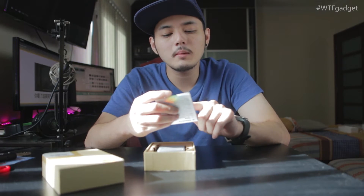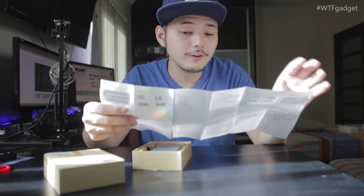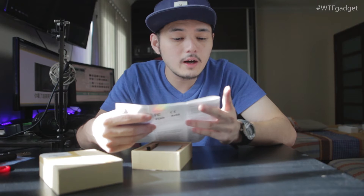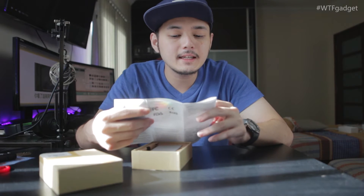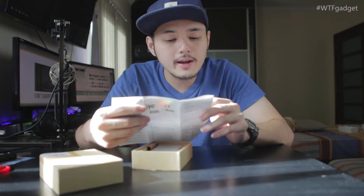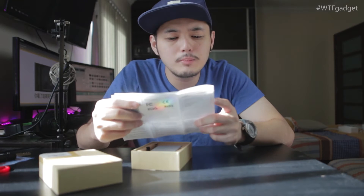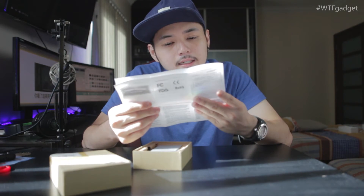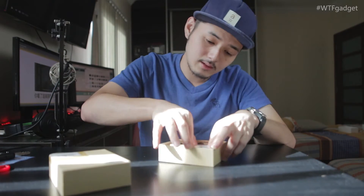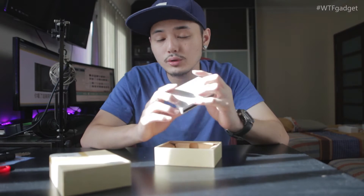This is the user guide — it says 'Virtual Laser Keyboard Mobile Power User Guide', written in both English and Chinese. It covers pairing instructions: open the laser keyboard, look for the white LED light steady or flashing to indicate the device is ready to pair with iOS and Android via Bluetooth. I don't think I need the user guide though, so straight out of the box you can see the power bank and keyboard right here.